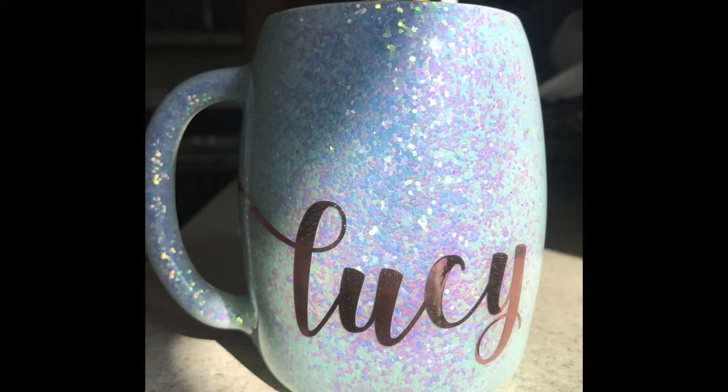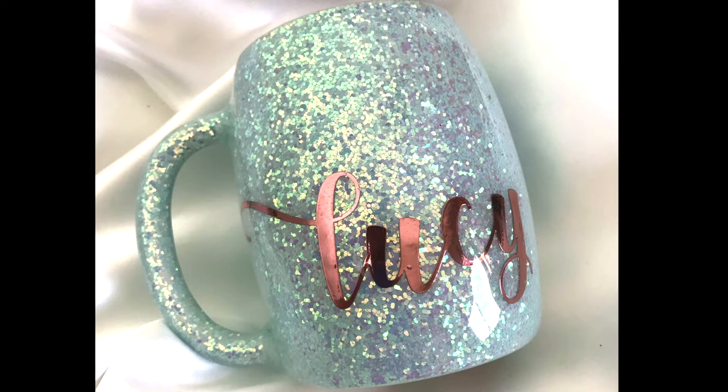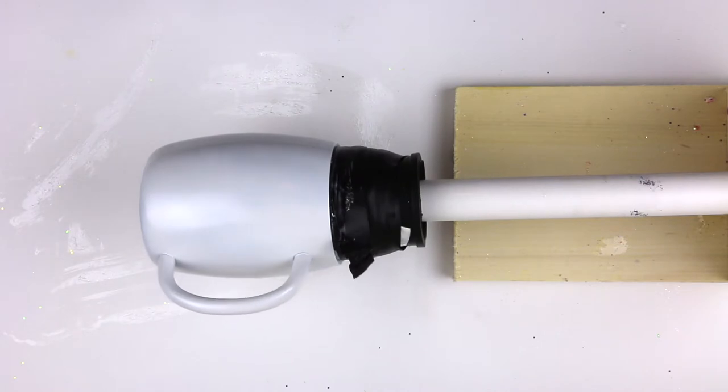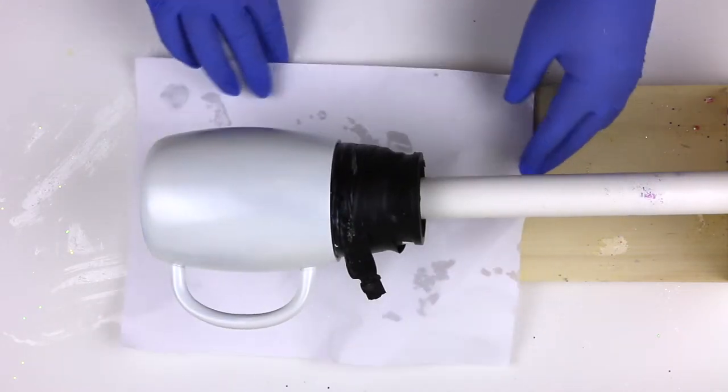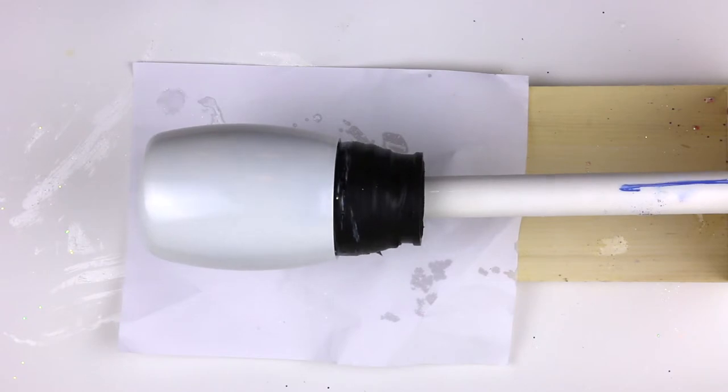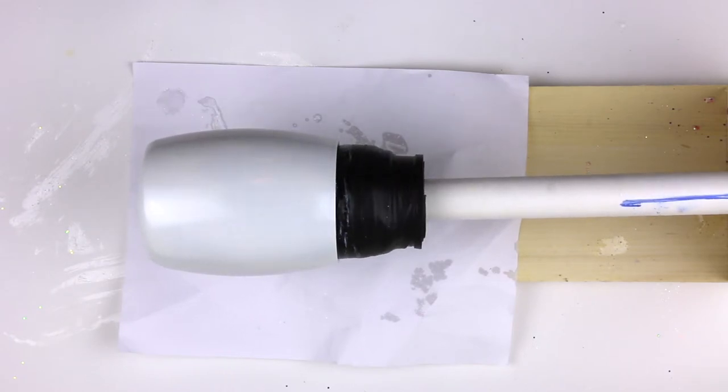Hi guys, my name is Crystal from Glittery Crystals. Welcome back, and if you are new, thank you for giving us the opportunity to have you here. Today I will show you this cup that I made for my mom, specially for my mom. I made it late 2019 — it's been well over a year. I had the video clips and I decided to edit this video for you to see.